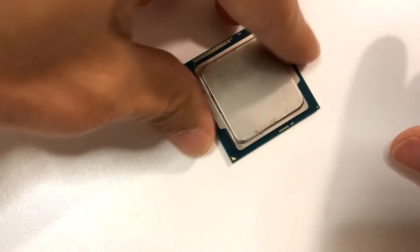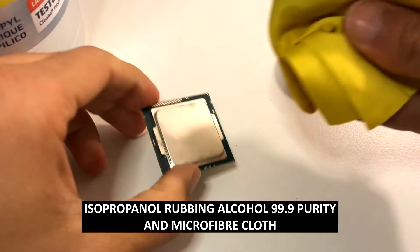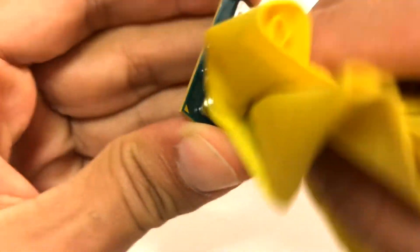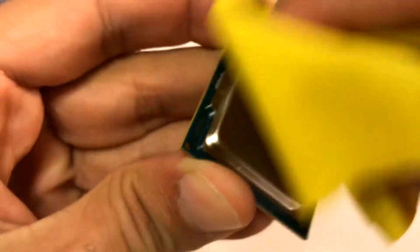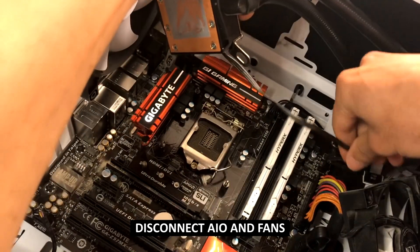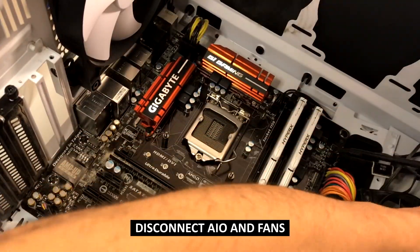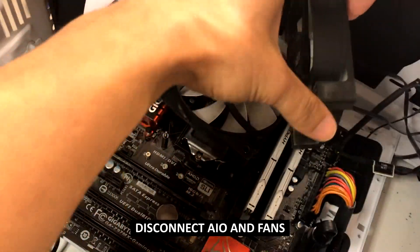Once you've removed the initial thermal paste with a piece of tissue, next we're going to use rubbing alcohol with a piece of microfiber. You can order both of these online — I'll provide links in the description. As a quick side tip, if you have rubbing alcohol at home but don't have microfiber, you can use the cleaning cloth for your glasses. If you have one spare, that works just as well.